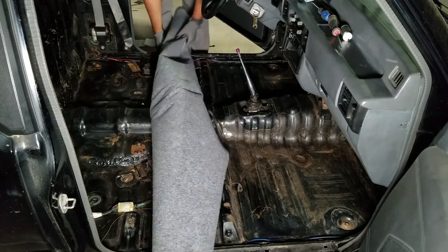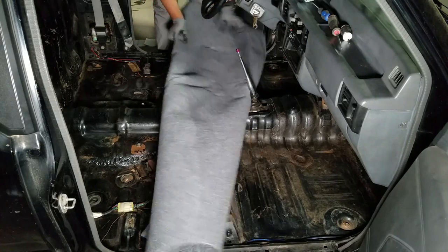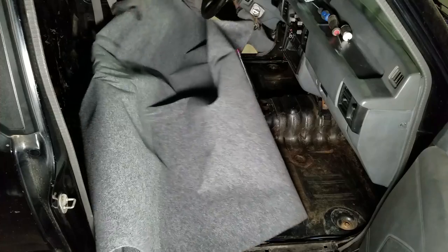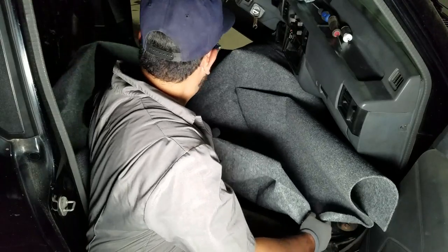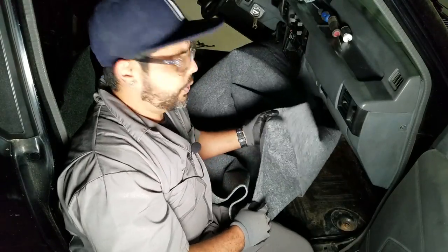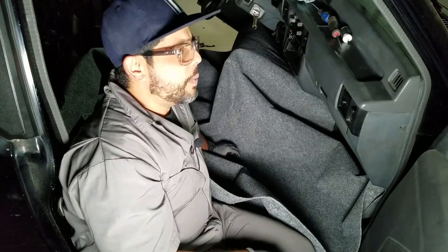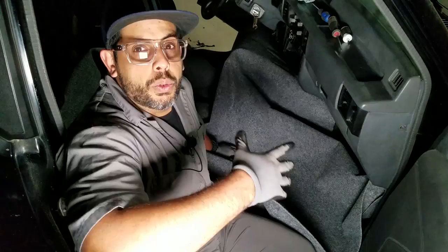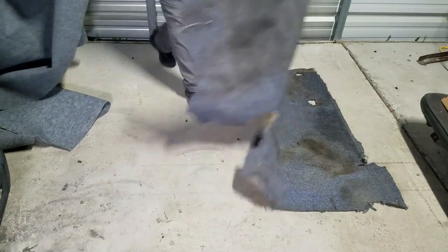Let's go ahead and lay it here and see what initial cuts we need to do. I've never done this before so we're just playing it by ear. We definitely have enough to work with. The previous carpet was a home carpet — not well installed, cut, or trimmed — but I'll use it as a template and start from there. Let's go ahead and lay this one first.